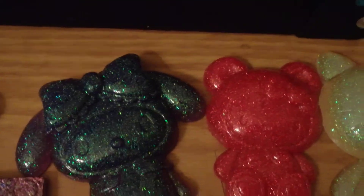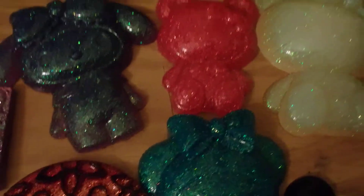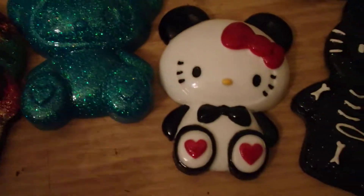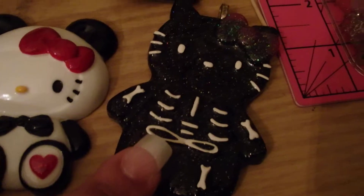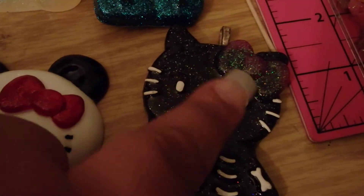And then I also did some big cabochons. I still need to paint some of them. And this one I painted, which came out adorable. And this piece — I just didn't like how the bow looks.